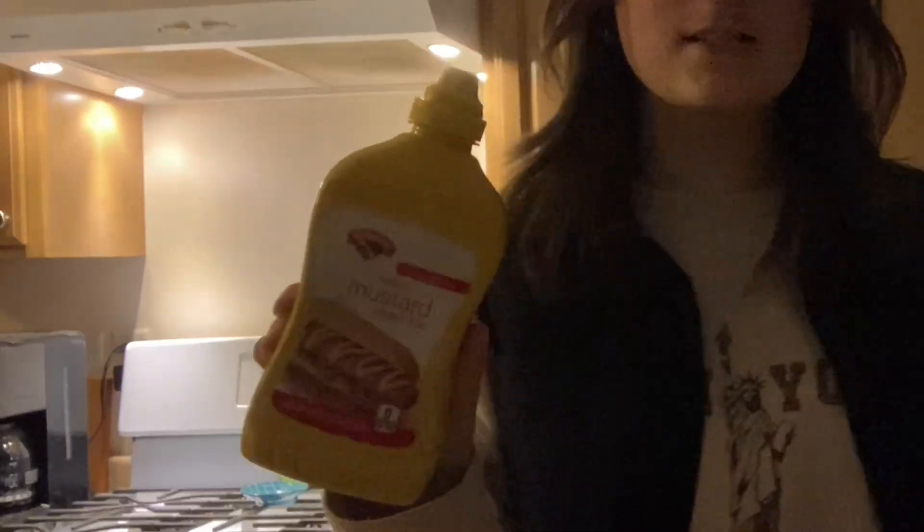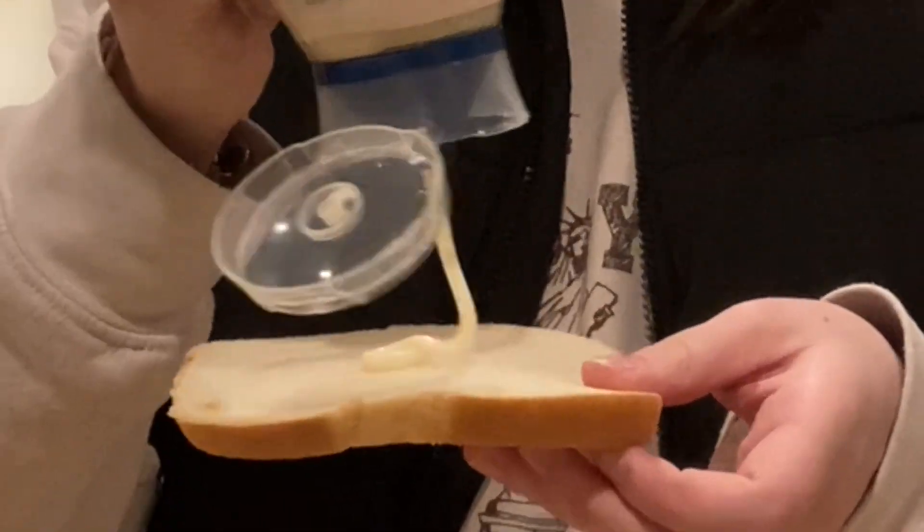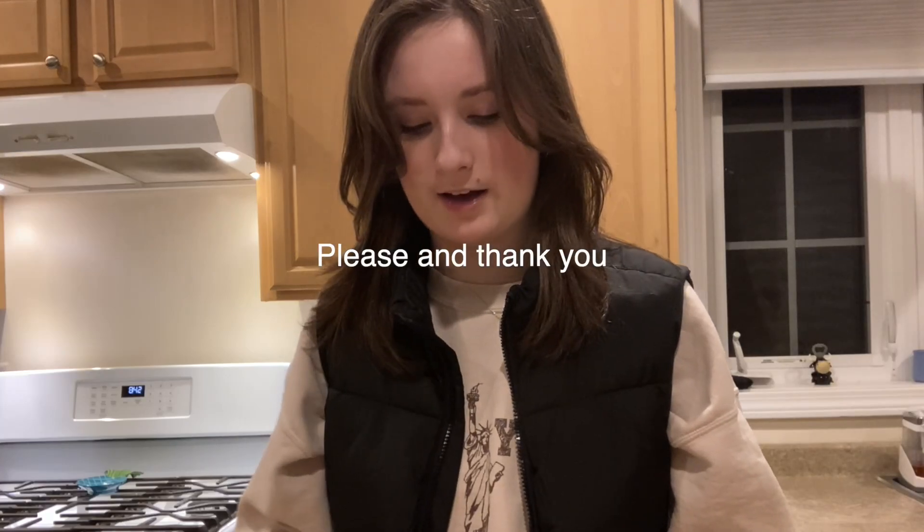Next we're gonna take the mustard and the mayo. On one piece of bread we're gonna put the mustard, and on the other slice of bread we're gonna put the mayo. When I tell most people that I put mayo and mustard on my grilled cheeses they think that's weird, but I think it's normal — that's how my mom has always made them. It honestly tastes good. Don't judge it unless you've had it.